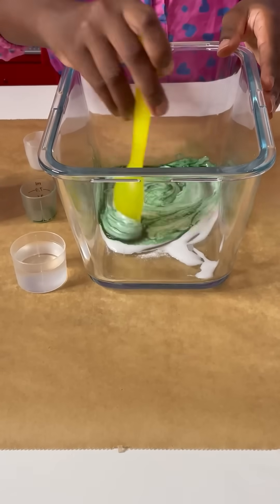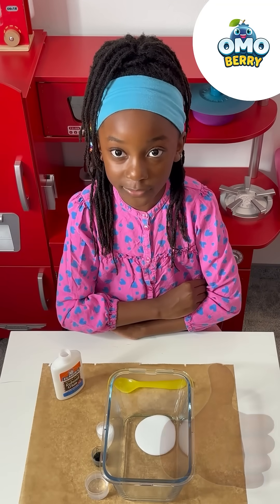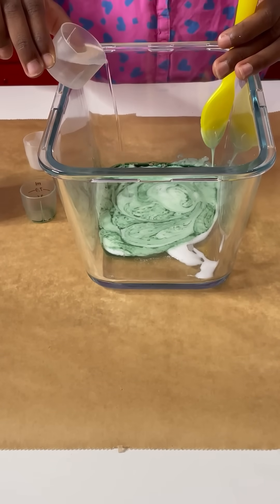Mix, mix, mix. Also you've got to ask your parents permission — it's not safe to have contact solution without your parents permission. Just a little bit.